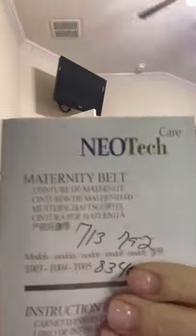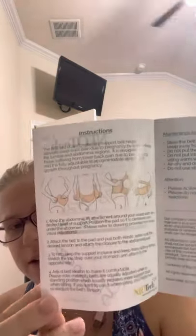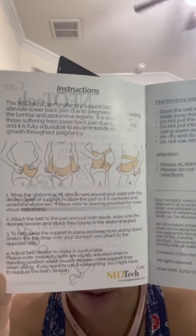Please excuse the phone number written there. Neotech Maternity Belt. Now, I just have to say, first of all, these instructions are not very well written, or not very well illustrated I guess you could say, because I was very confused trying to put this thing on. It's a weird contraption.